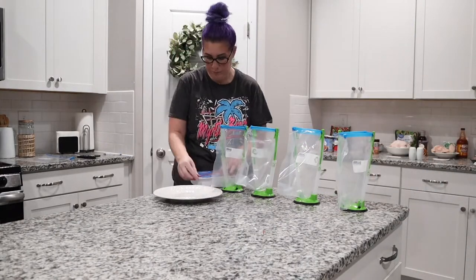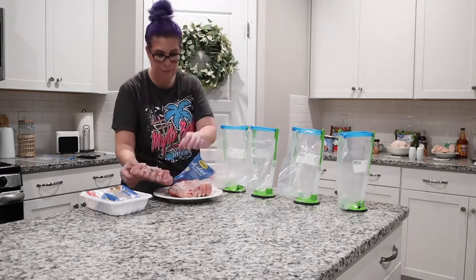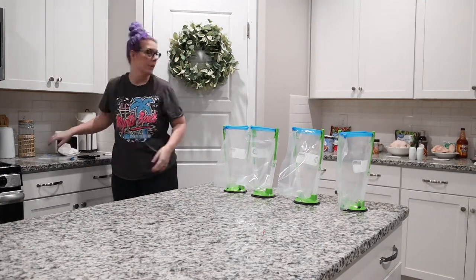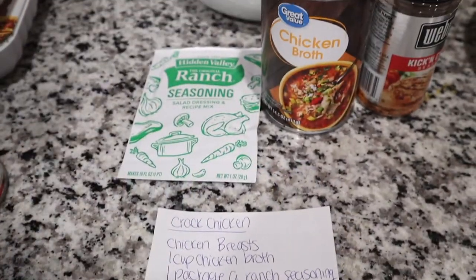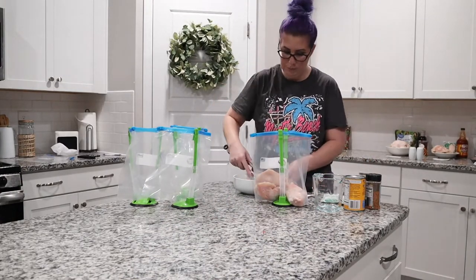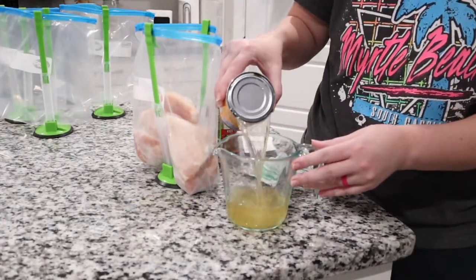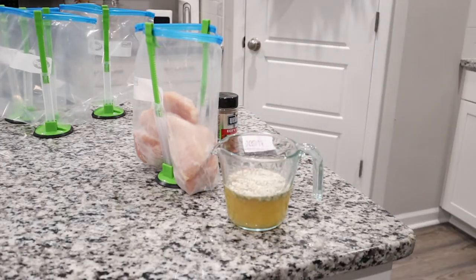I'm going to first start by taking this ground turkey and defrosting it so that we can brown it. This is for a taco soup recipe and that's the only meat that really needs to be cooked beforehand. Our first actual meal that we're going to be putting together is cracked chicken. This is one of my favorite crockpot recipes — I make it literally every single week and it is so good. If you want the full details on how to make these with measurements and all of that, I will have it all written out on my blog at alishalurie.com, linked in the description below.